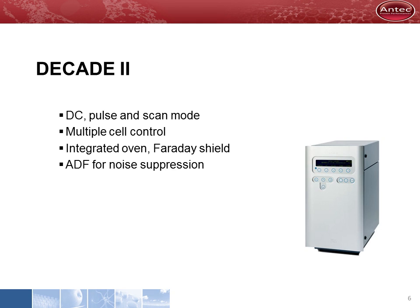The Decade II is a fully featured electrochemical detector. It can operate in DC, pulse, and scan mode, and it can control up to four flow cells simultaneously. It has a number of features I will explain in this presentation, and it is the most sensitive detector with extremely low limits of detection.